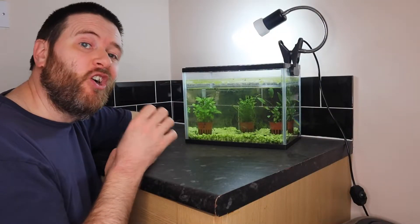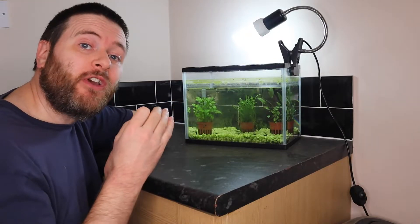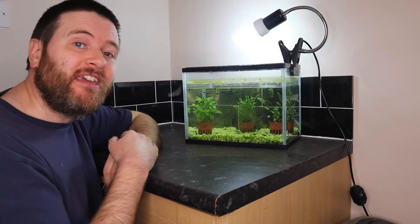At this stage in the tadpole's life, they are herbivores, which means they eat plant matter. So in today's video, I want to show you a very quick and easy method to be able to feed them in your home tank.